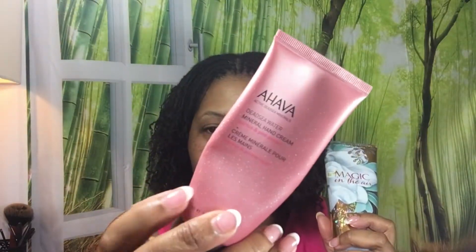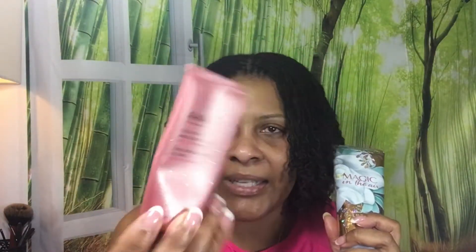I take my lotion — it can be any type of lotion. This is a shea body cream from Bath and Body Works. I always use the shea ones because they're thicker. This is what I use in the daytime for my hands. You can also use this Vaseline Intensive Care Cocoa Radiant pure cocoa butter gel.